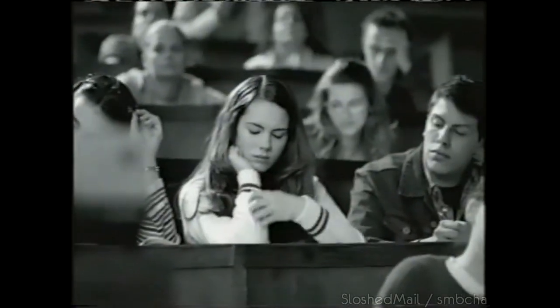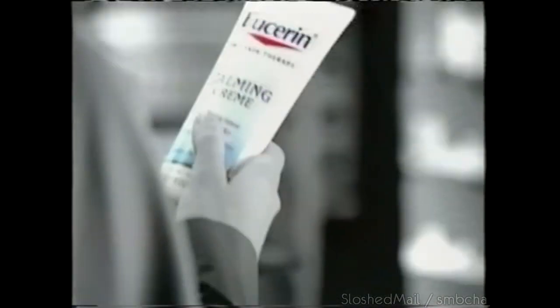Throughout the years, she thought there was no solution for her dry, itchy skin. Then one day, there was Eucerin Calming Cream — with soothing oatmeal and 24 hours of moisturization, it calms.